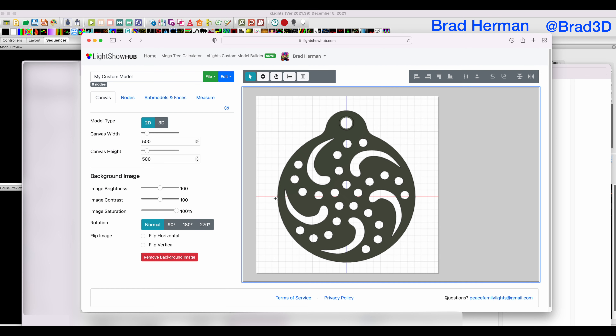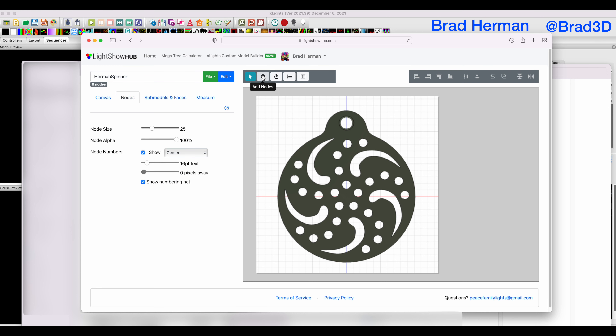Our image is square enough for what we're doing. He does give you the ability to flip horizontal, but we don't need to do that because we took a screenshot of the back of our prop. The important part is we're going to give our prop a name — Herman Spinner. Now we're going to go over and start working on our nodes. We're going to go to the nodes tab, click the little add nodes button, and I'm going to show you what not to do first.